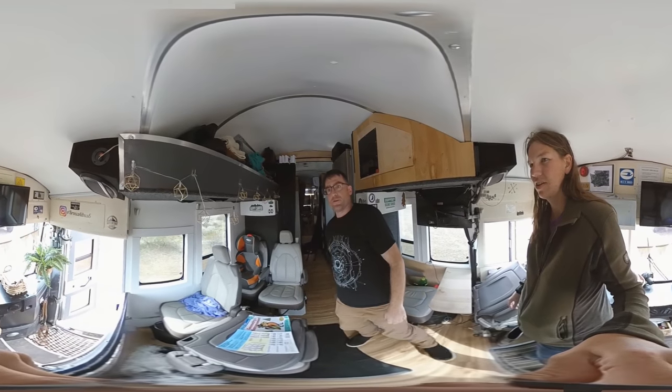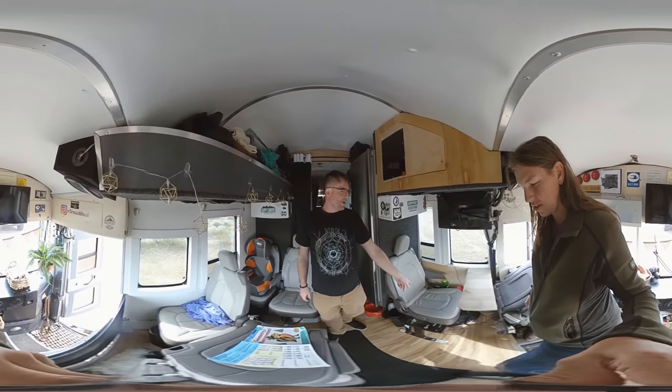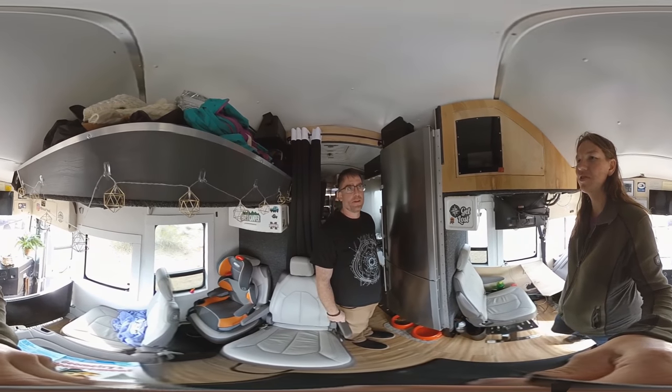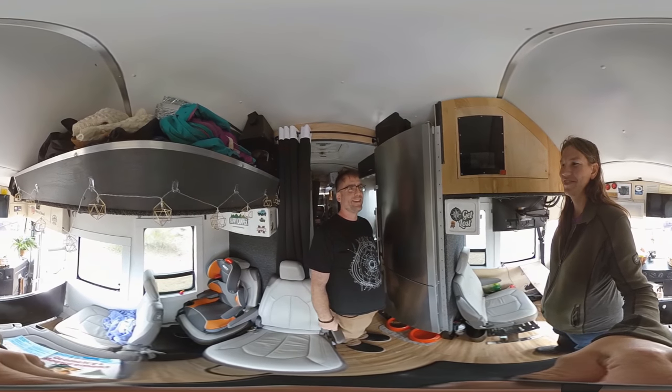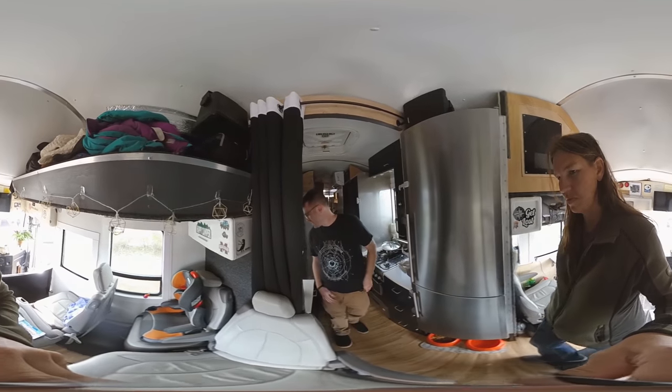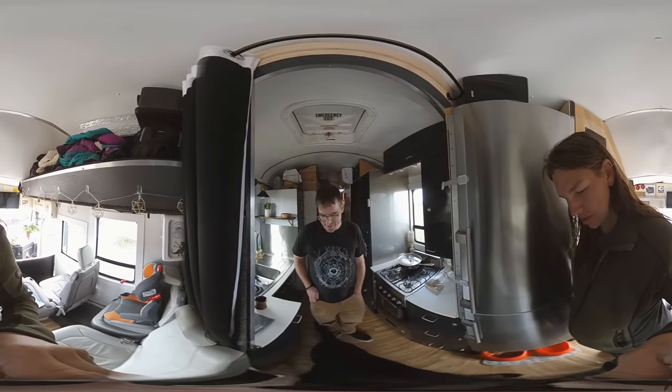So you don't always drive it? No, I'm always the driver, but my wife sits behind me usually when I drive, and then the kids all sit on this side. Does she have any interest in driving it? Not yet. I tried to convince her that it would be nice out here on the rocks to drive, but she hasn't taken me up on that.